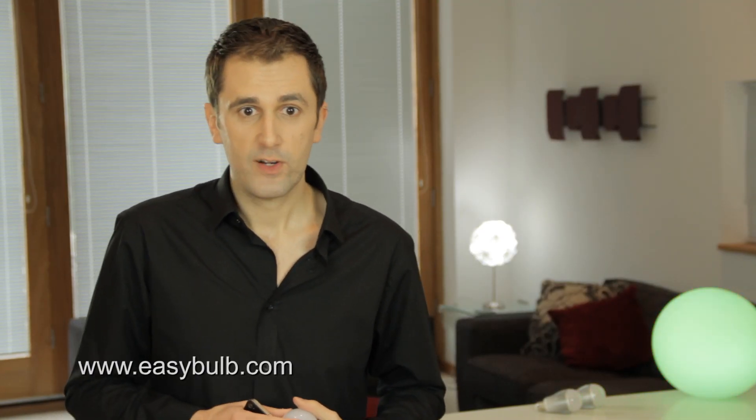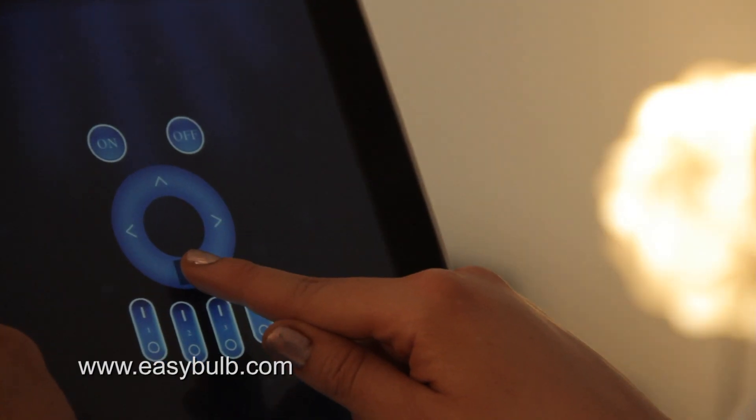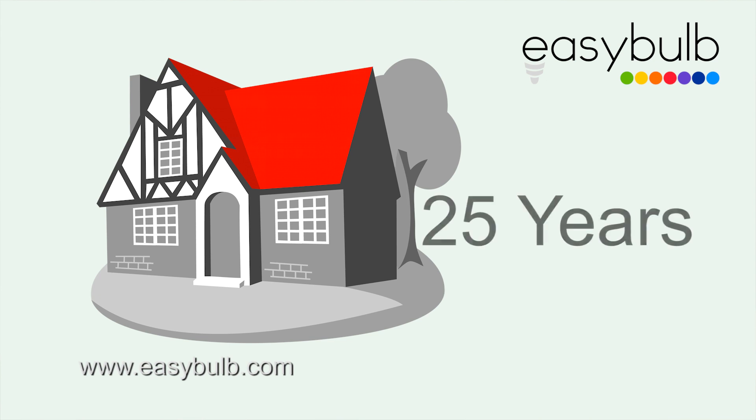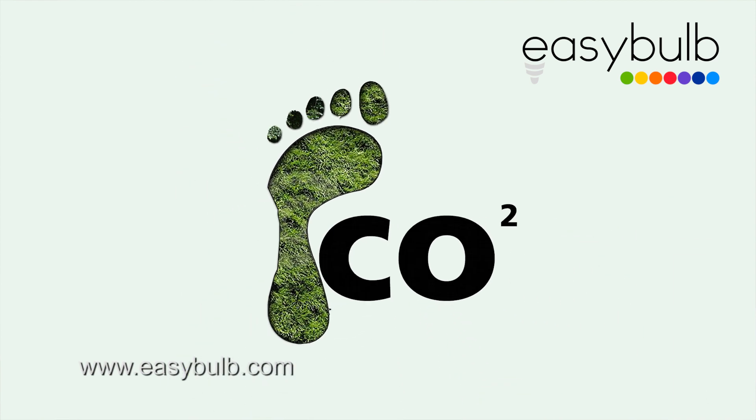Easy Bulb is affordable and the LED technology makes it very eco-friendly, with a low energy consumption of less than 6 watts. When you dim your light you save energy as you reduce brightness. Easy Bulb can last up to an incredible 25 years, so you're going to save a fantastic amount of money on your energy bills whilst reducing your carbon footprint.